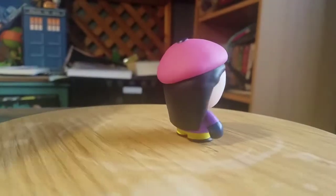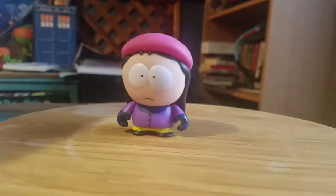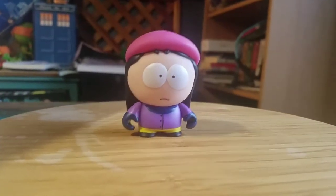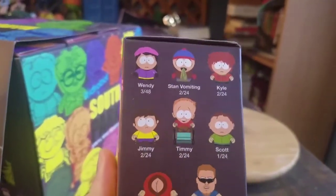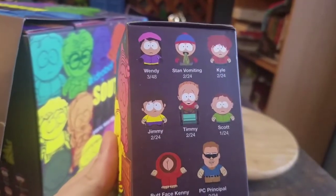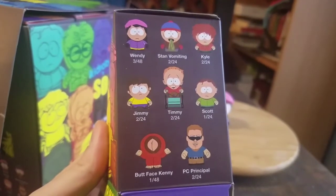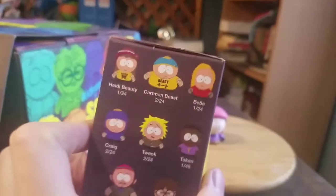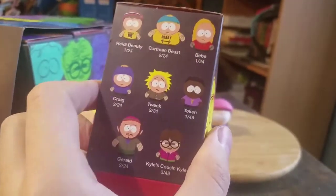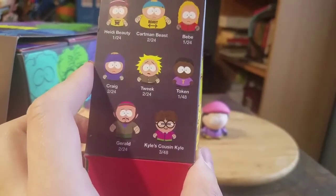Wendy Testaburger — Stan's little girlfriend and all that fun stuff. Definitely looks really cool for what she is though. She is three out of 48, so there's three of her in every two cases. It looks like I got two of them in that sense as well. The other one at three out of 48 is Kyle's Cousin.